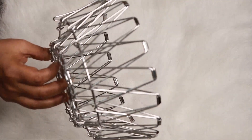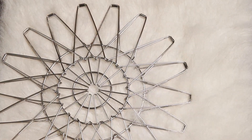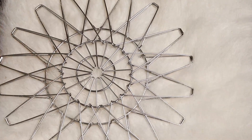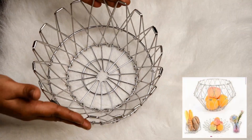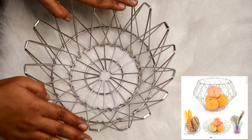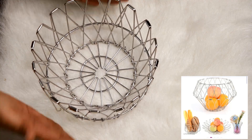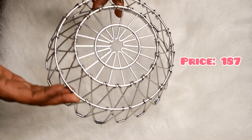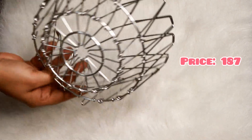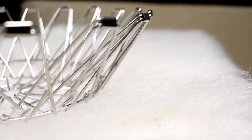We can customize this holder at multiple angles. You can adjust the size and the stainless steel is very light. The fruits and vegetables holder is also available in different size options.